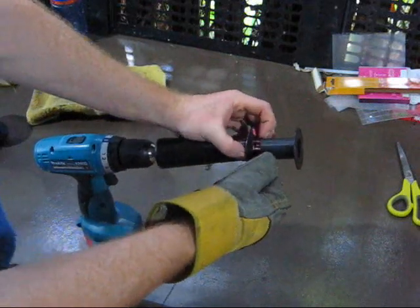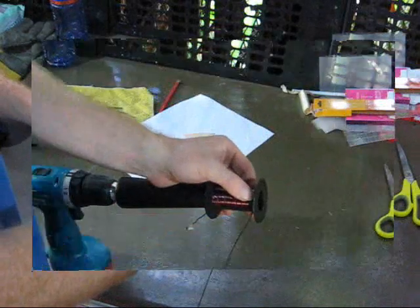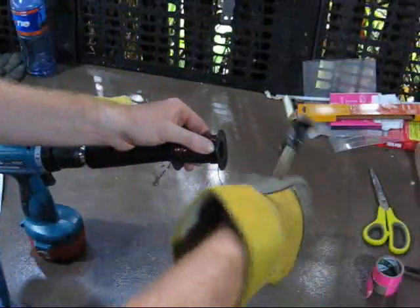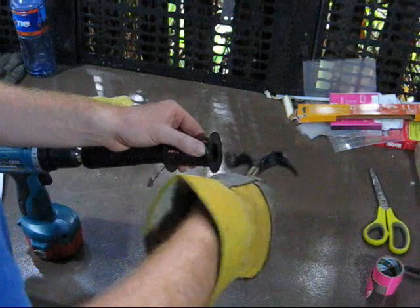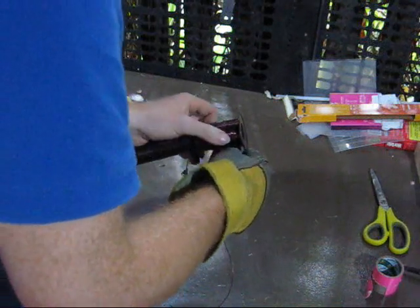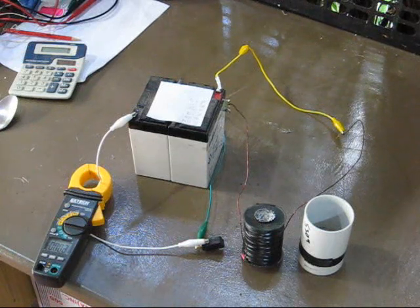So every turn I generally just press them together, like so. Once we finish winding, we just put a bit of electrical tape on it to hold the wire in place.